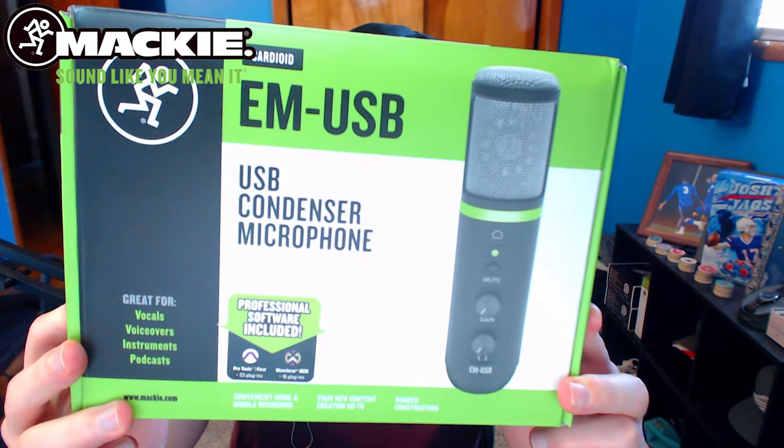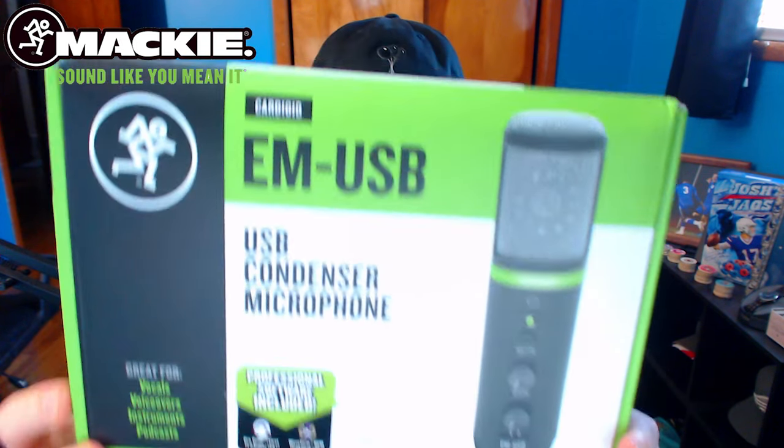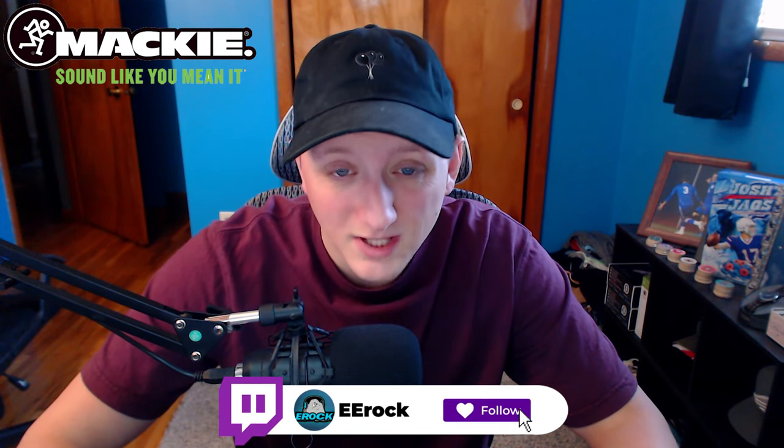What is going on everybody, erock here bringing you guys a brand new video. Today we are doing a microphone review of the EM USB condenser microphone. For the sake of this video, they did send me this for review, so special shout out to the people over at Mackie. I haven't really heard of this brand too much before getting my hands on this. If you guys enjoy this review, leave a like and consider subscribing, and leave any questions down below.